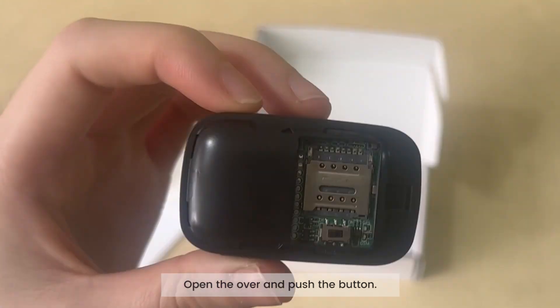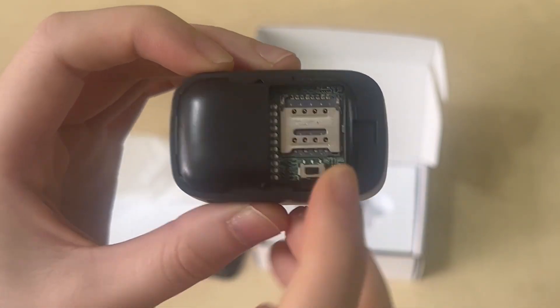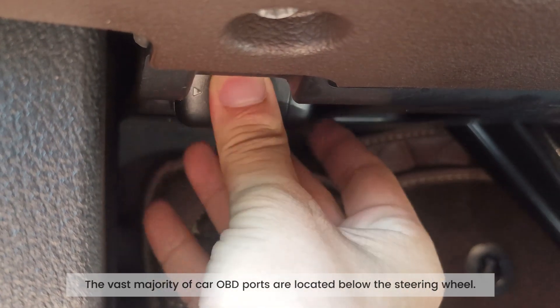Open the cover and push the button. The vast majority of car OBD ports are located below the steering wheel.